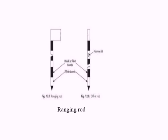Ranging rods are used for marking stations or ranging intermediate points. They are available in lengths of 2m to 3m. They are painted in alternating colors, either black and white or red and white, with each color band having a 20 cm length.